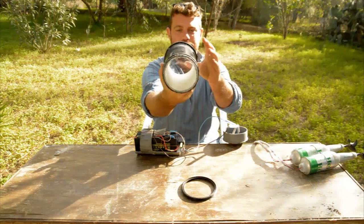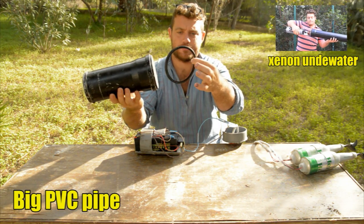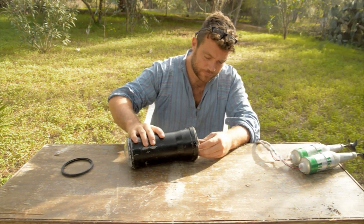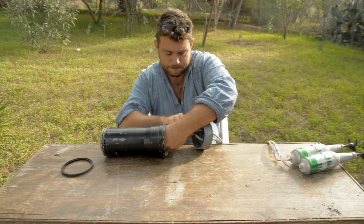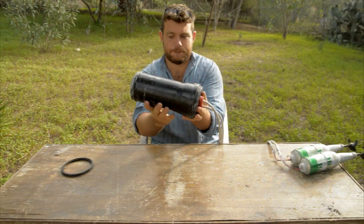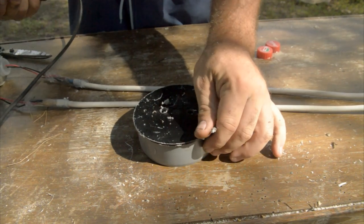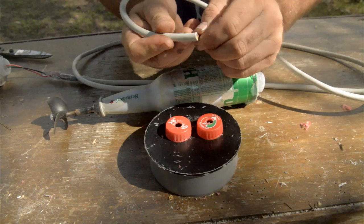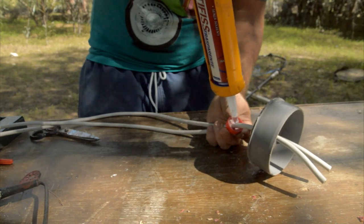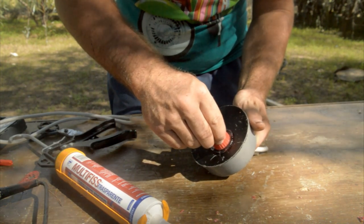Now we take a container — this is a big PVC pipe from a previous project, an underwater torch. There is a big O-ring. We can put the batteries inside and close everything from behind using the cap. To seal the cap, we make a couple of holes using a drill and then take some plastic bottle caps and push the copper cable inside. Then we seal everything using a lot of polyurethane glue inside the plastic cap and push it on top.